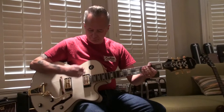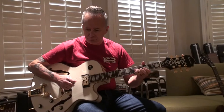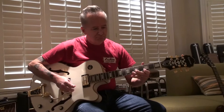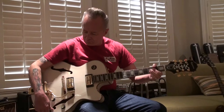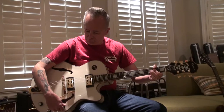Good job. So you can see all of the knobs work.